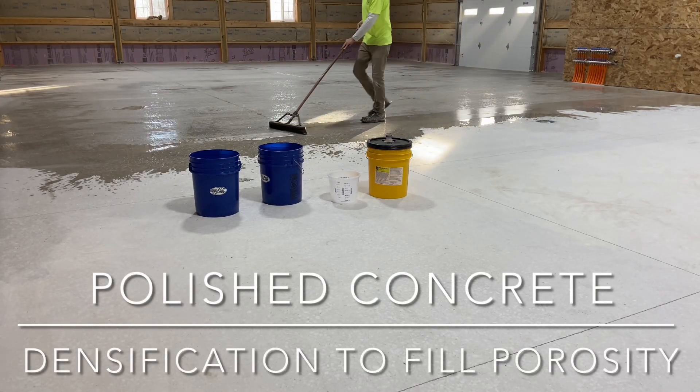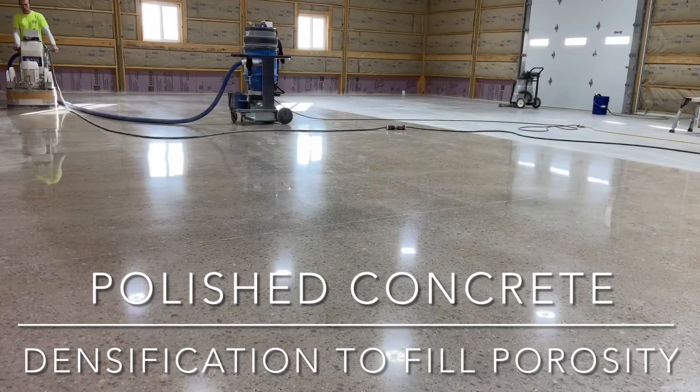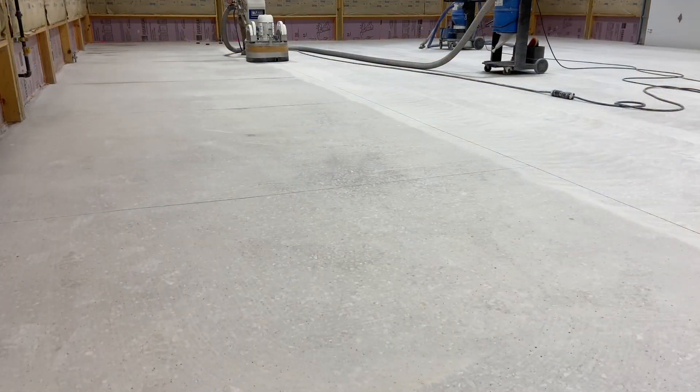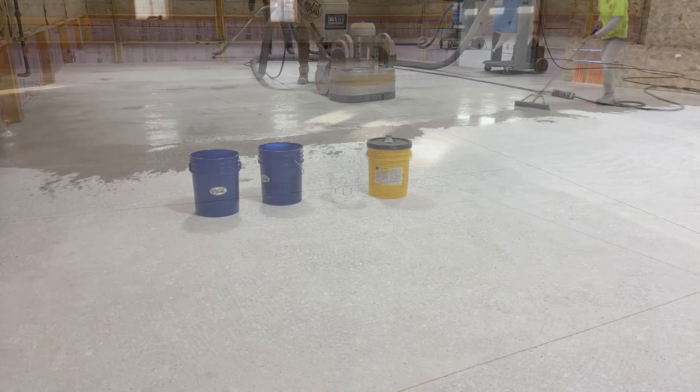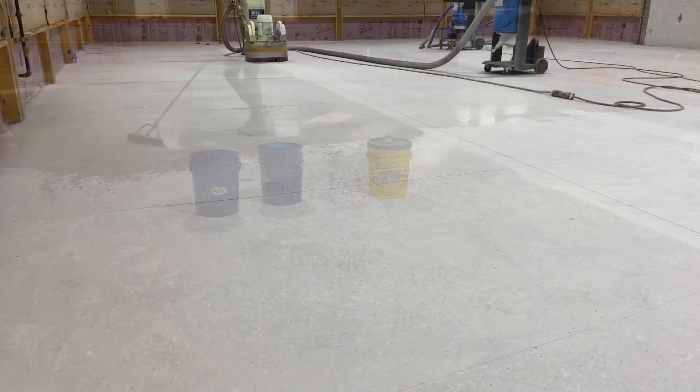This video documents densification of concrete to maximize surface uniformity and light reflection. Polished concrete is made reflective by a mechanical and chemical process — it includes diamond abrasives and a liquid hardener.